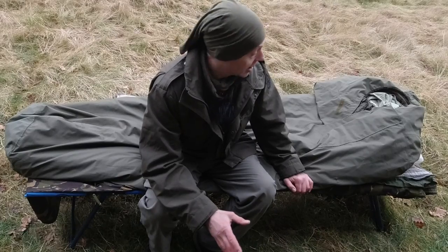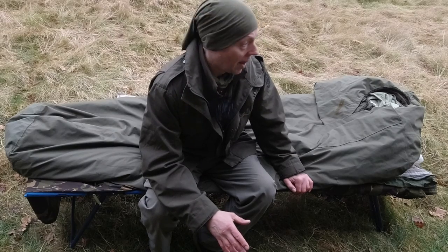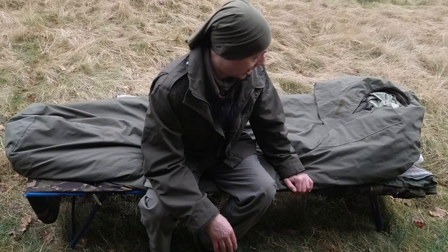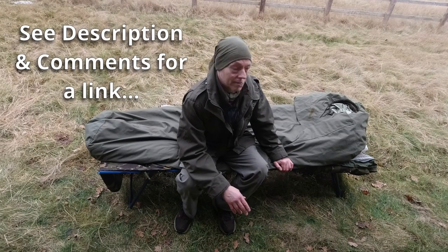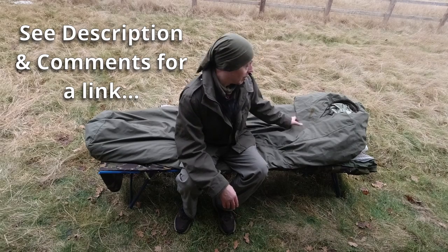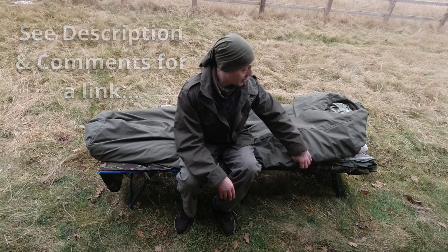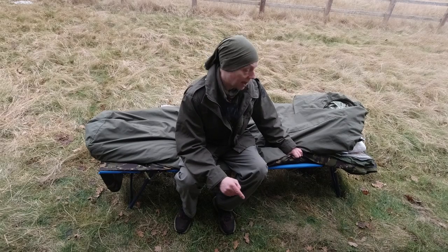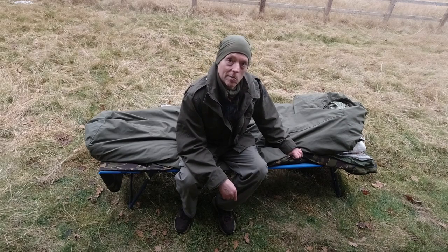This High Gear bed gets a thumbs up from me. I've had some of those cheaper camping beds before — the ones that are a bit naff — and yeah, I really like this. I'll put a link in the description so you can check it out if you want to. I think it's great. So what I'll do now is show you how to collapse it and reassemble it.